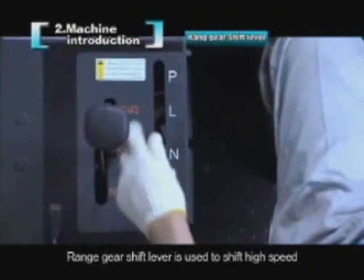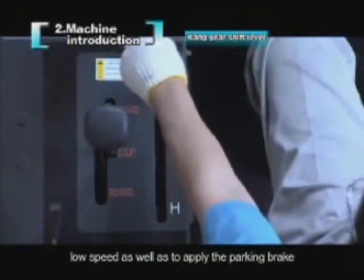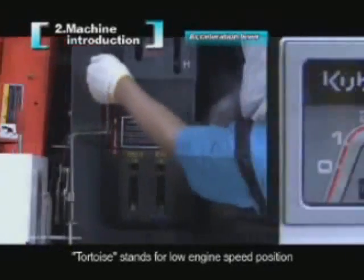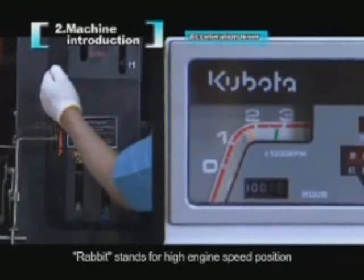The range gear shift lever is used to shift between high speed and low speed, and also to apply the parking brake. The acceleration lever controls the engine speed — the tortoise symbol represents low engine speed and the rabbit symbol represents high engine speed.